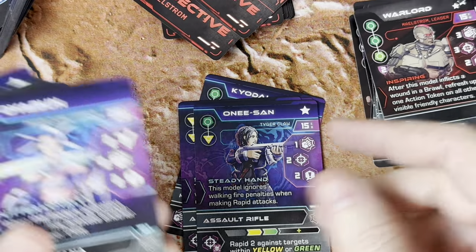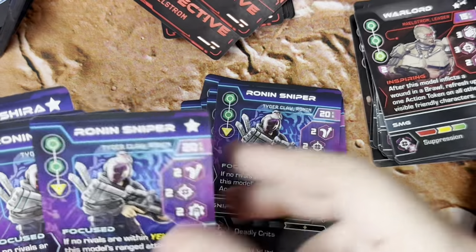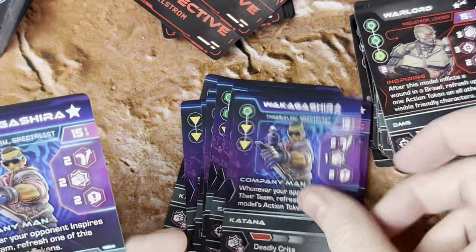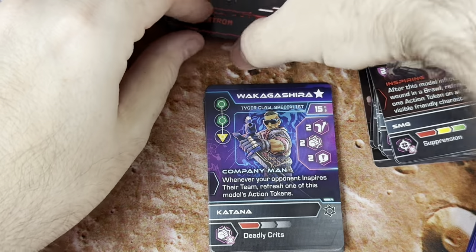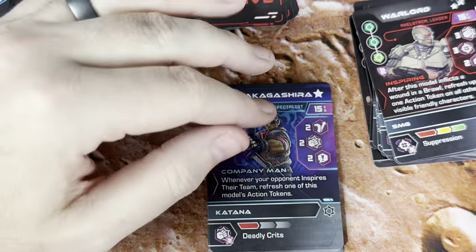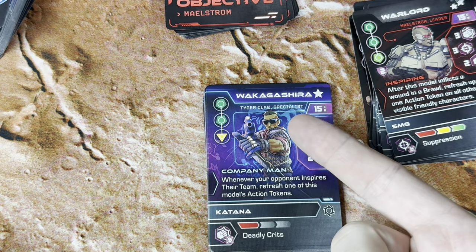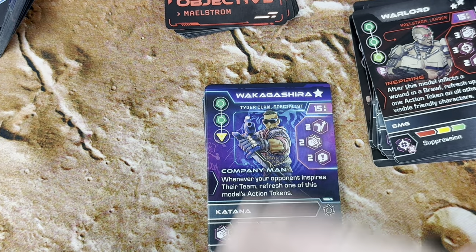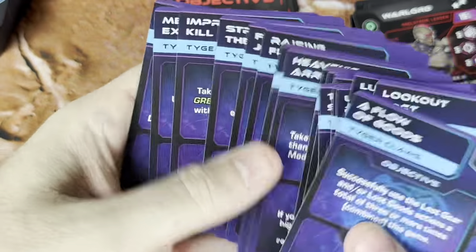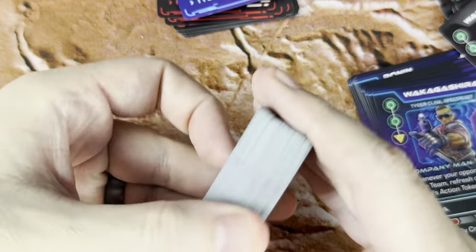I think those are the guys I used in the demo. I love the art on these — it's super cool. You are playing pretty much generic characters so far. I do think there are named characters available, but for getting used to the game you can of course name somebody whatever you want — like, this Waka Gashira's name is Joe. And then here we have our objectives for Tiger Claws. We've got lots of gear cards.